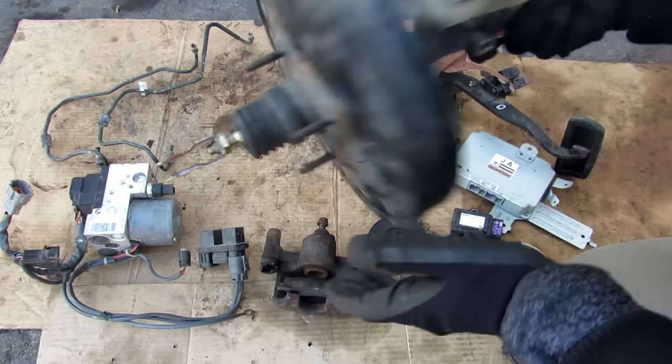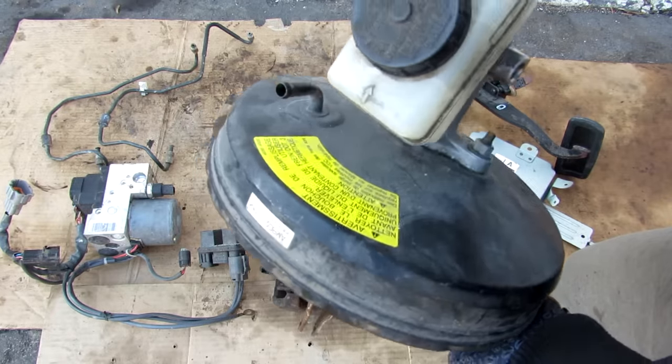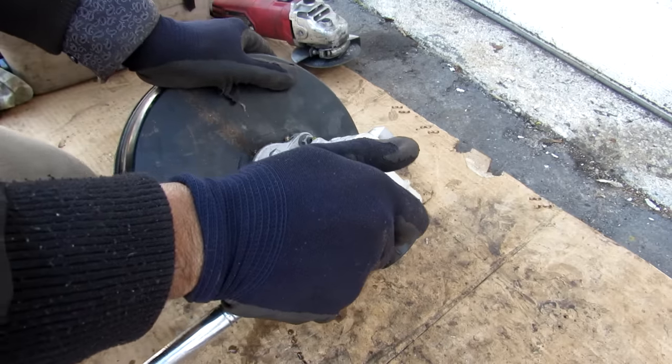We're going to start with the brake booster because it's obviously the elephant in the room. Here's where the brake pedal connects and pushes up against the booster. We have the vacuum connection here, the reservoir for the brake fluid, and the two outlets from the master cylinder.